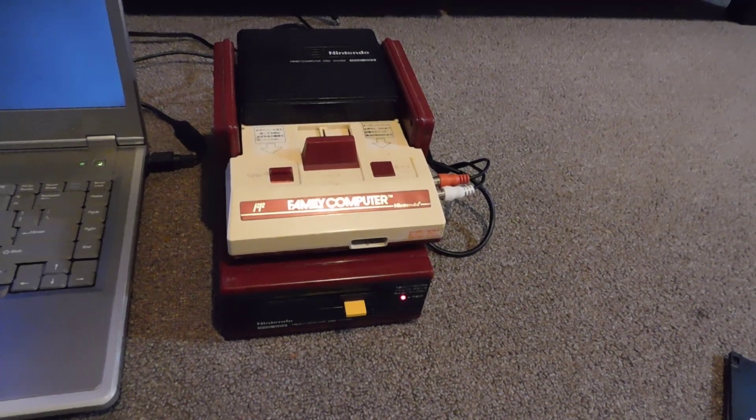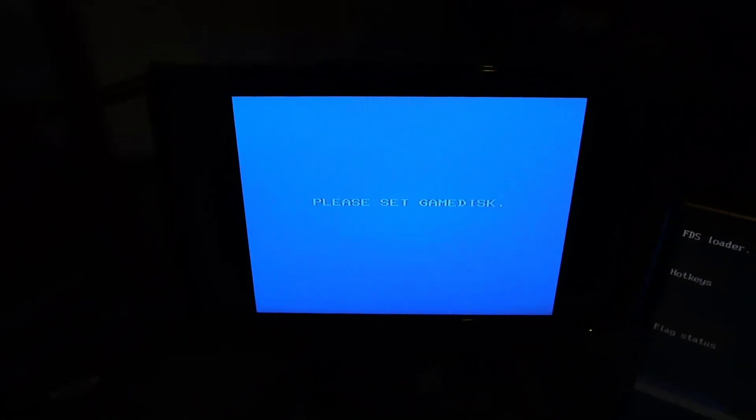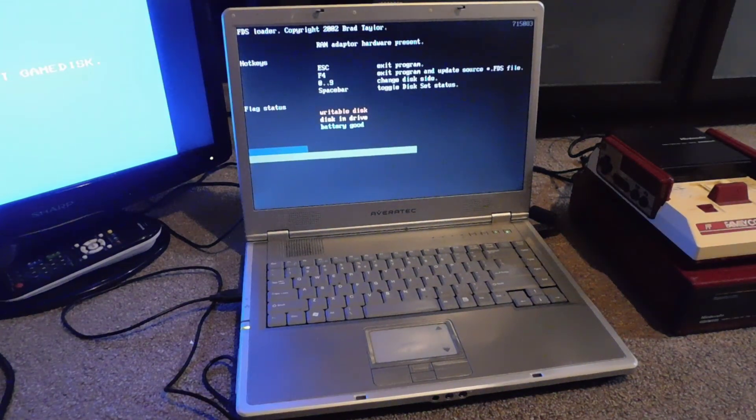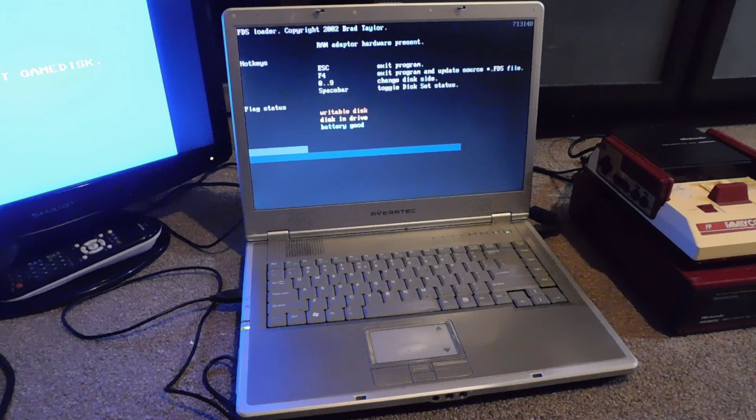It does not say 'end' yet — if you look at the screen, it says 'please set game disk,' which means it's not finished. It has more data to write to side B. So we're going to basically repeat the process: I'm going to hit escape, go back into the program, hit number 2 so that I'm on side B again, and then do the cable transfer just like before.